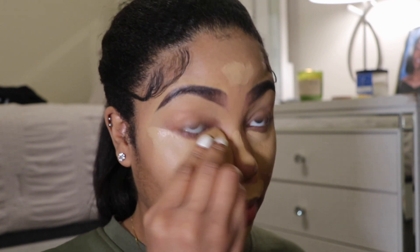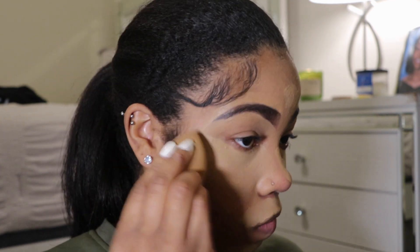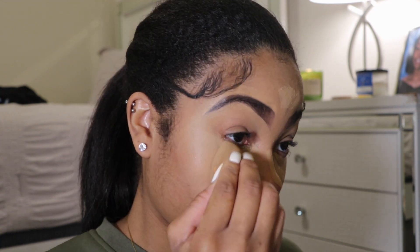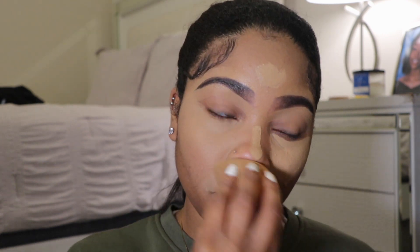Then I go back in with my beauty blender, blending out everything to the best of my ability. It's very important to make sure you blend — blend until you can't blend anymore.